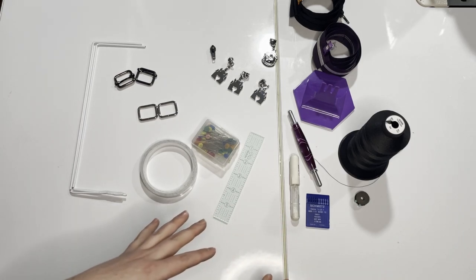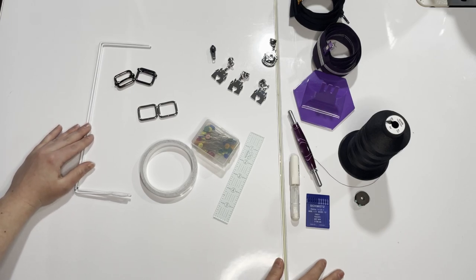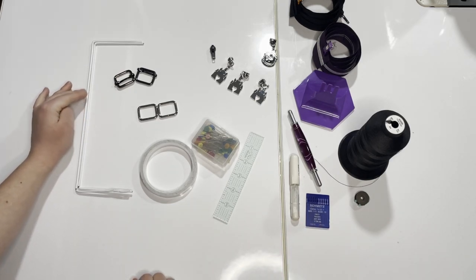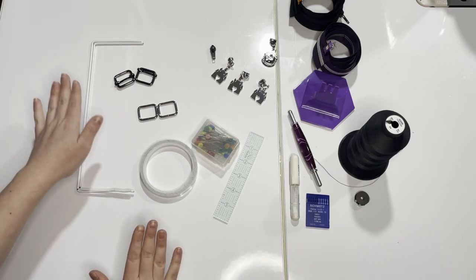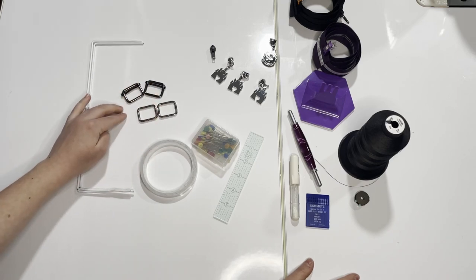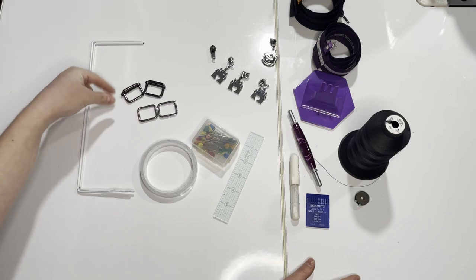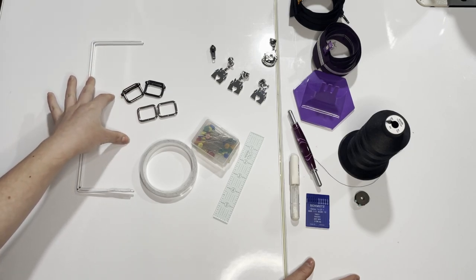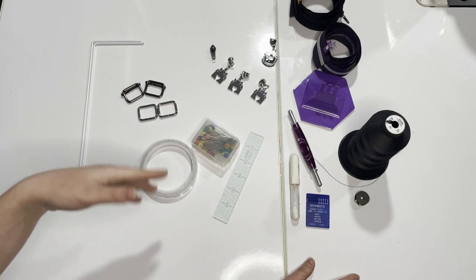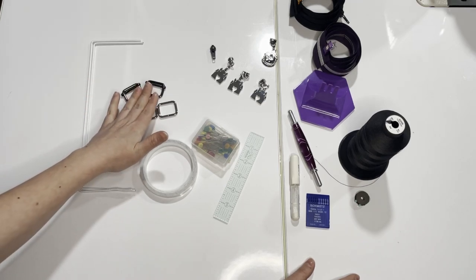Here is all the hardware we're going to be using. Starting off, you need two metal bag frames. These can be purchased from shops like Emmeline Bags, or you can make them on your own — if you'd like to see how I made mine, that video is exclusive for my Patreon subscribers. You'll also need two rectangle rings and two adjustable sliders. The measurement of these depends on the thickness of your webbing. We're using one-inch wide webbing, so one-inch sliders and rectangle rings — make sure your hardware matches.